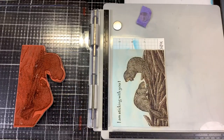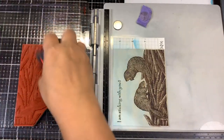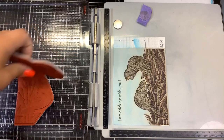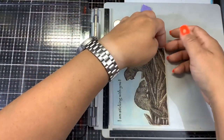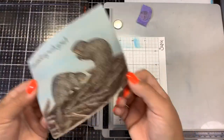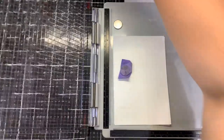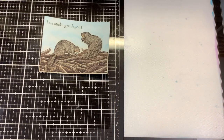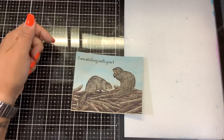Once everything's dry I will go in with a gel pen and highlight the eyes real quick. Let me show you what this looks like — just want to give it a moment for the ink to dry before you spray it with a fixative. You always want to spray it with a fixative. I like the Sakura Black Jelly Roll Pen Glaze, and just this tiny little dot for his eye.